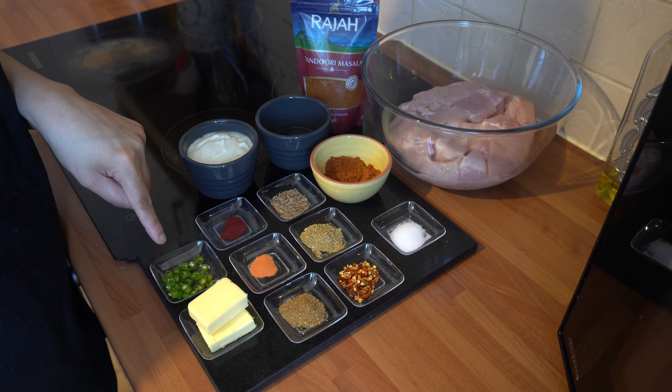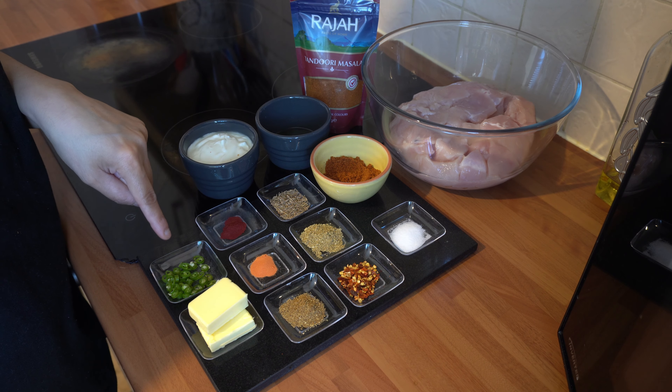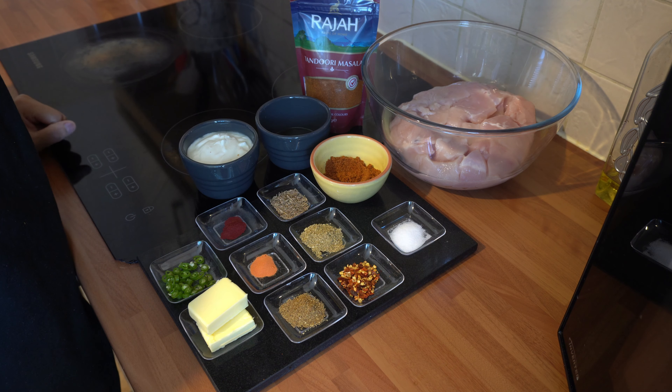I've got one green chilli, which is finely sliced. If you're feeding this to kids then obviously leave this out. And I've got 40 grams of butter. So let's start cooking.